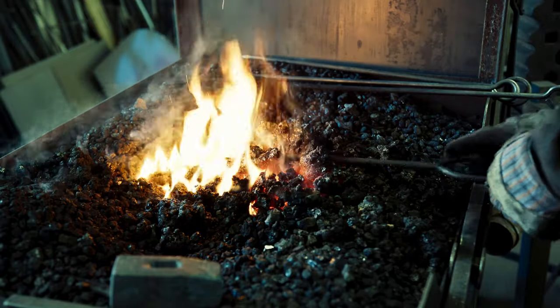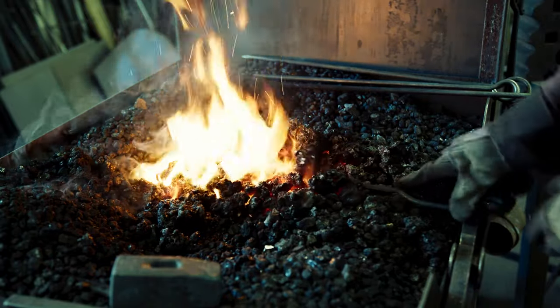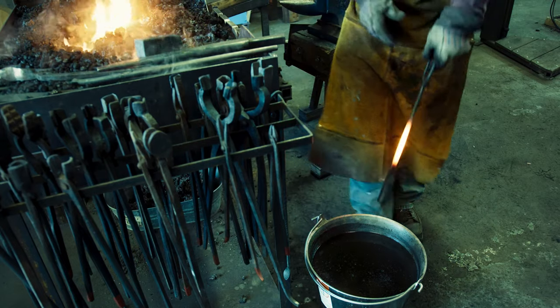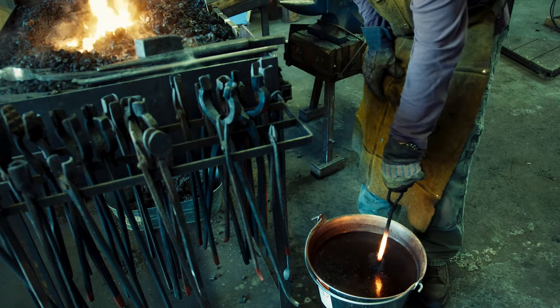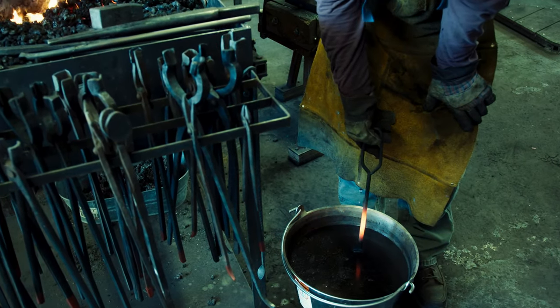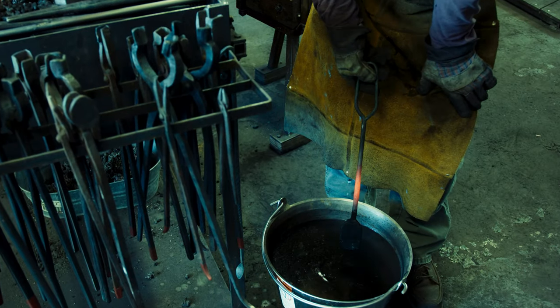To make the handle less hard and brittle, I will just heat it back up and let it slowly cool down. By resting the flatter in the water, it will stay hard and the hardness in the transition area will be reduced, and the handle is hopefully going to be quite soft.